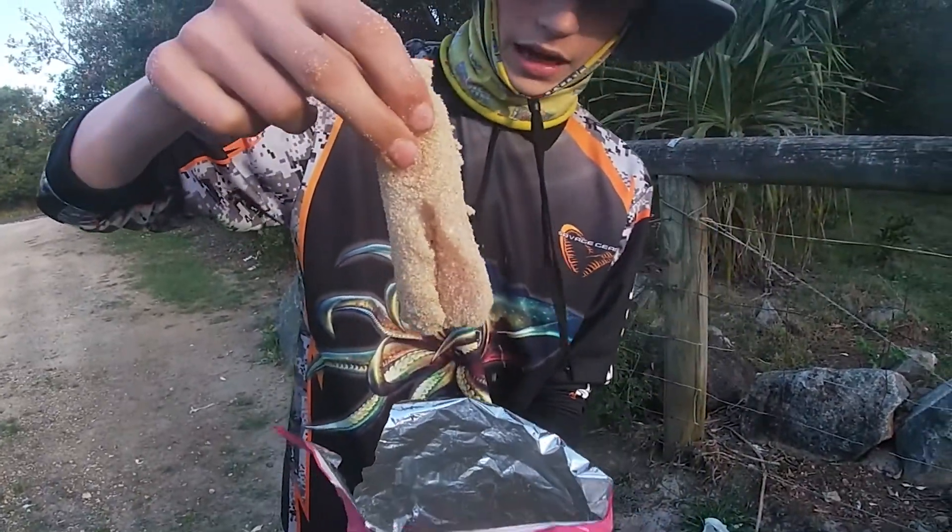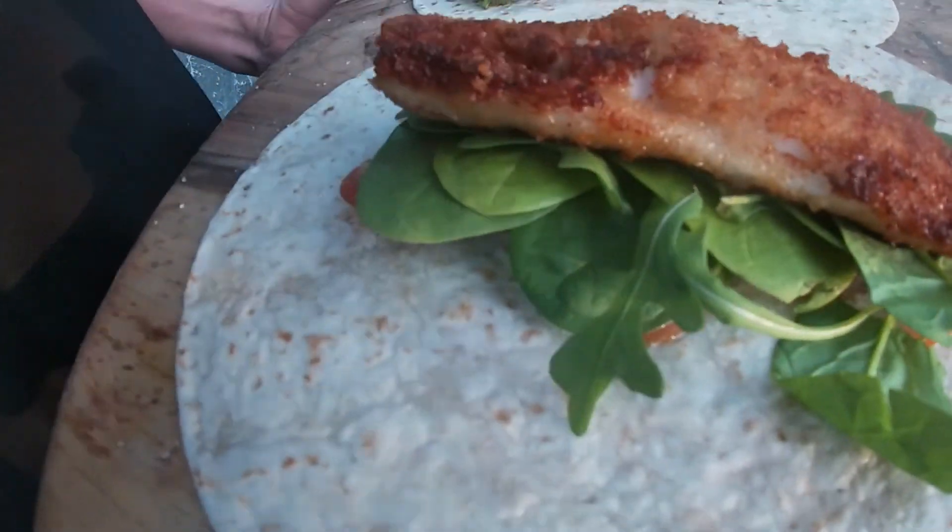Salt and vinegar flathead fillets. Look how good that looks. Those look delicious. Look at that crispy.